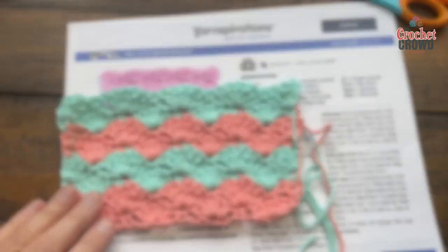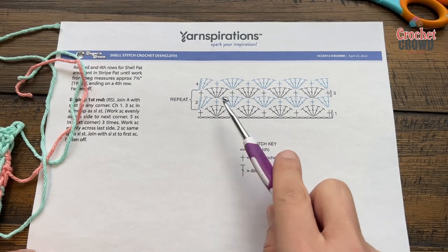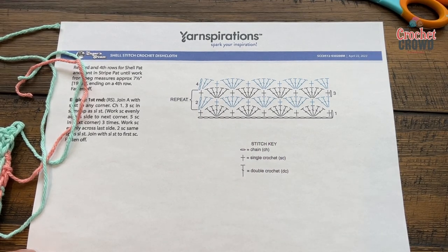Let's begin this process now. On page number two, if you'd like to follow the crochet diagram, you can see that it's a repeat of just two rows over and over and over, and this is exactly what we're gonna do today. Let's begin.